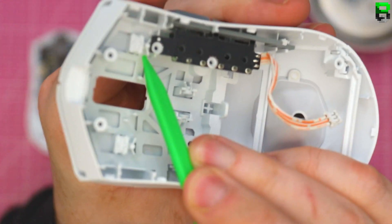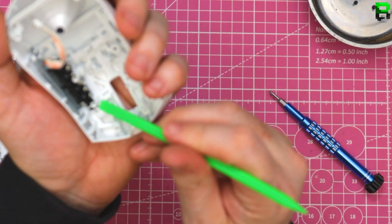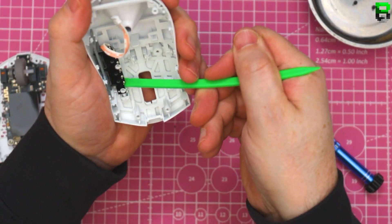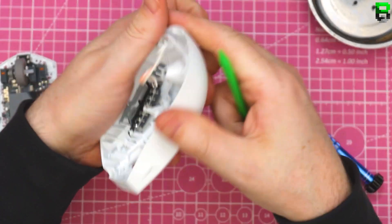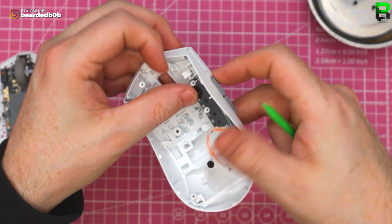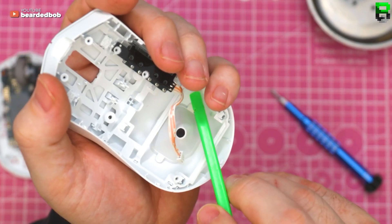It feels like it's glued. Why can't I get these side buttons out? I feel like they're a permanent piece — unless you actually force them out, which isn't part of this teardown, that's part of modding. I think you can't get them out without breaking them. This is the first time I think I'm not going to get the side switches out — I feel like I'm going to break them.